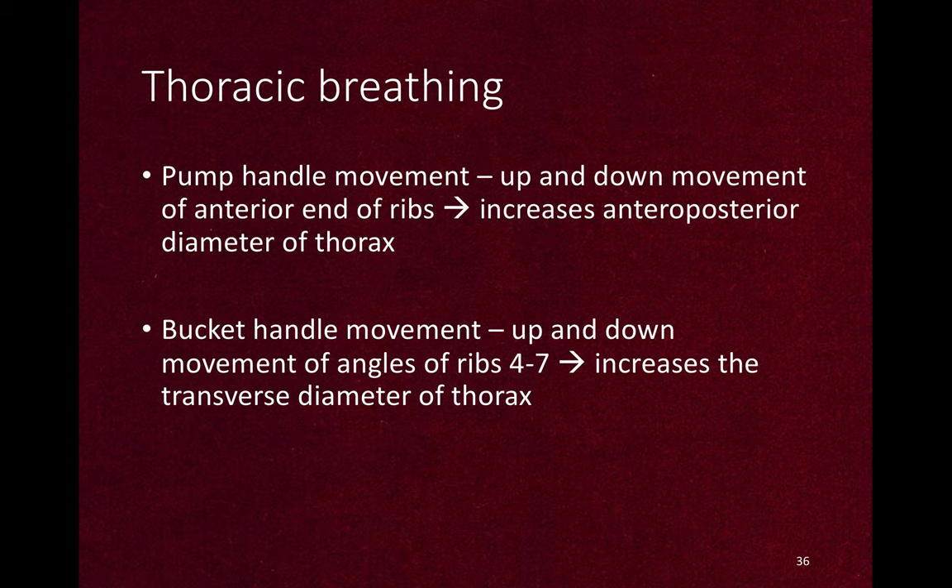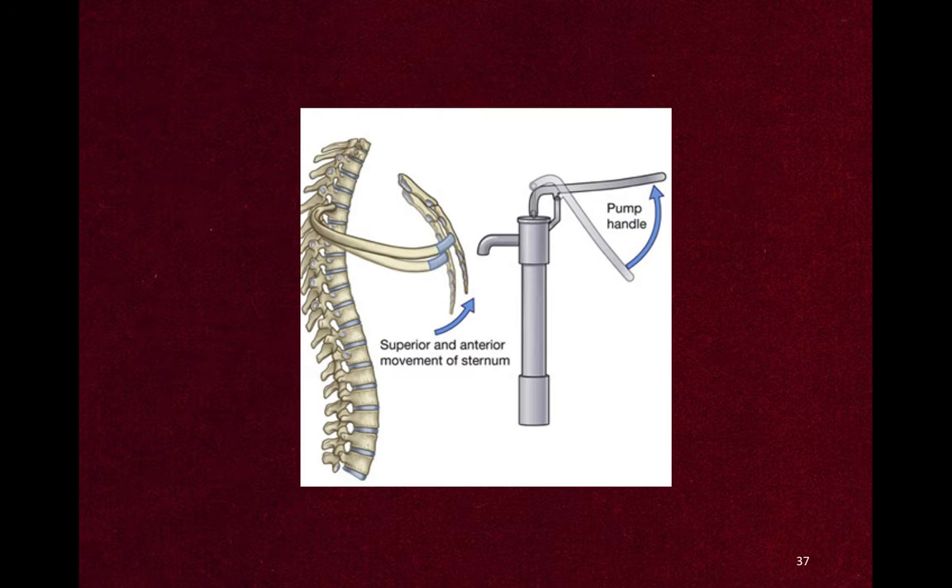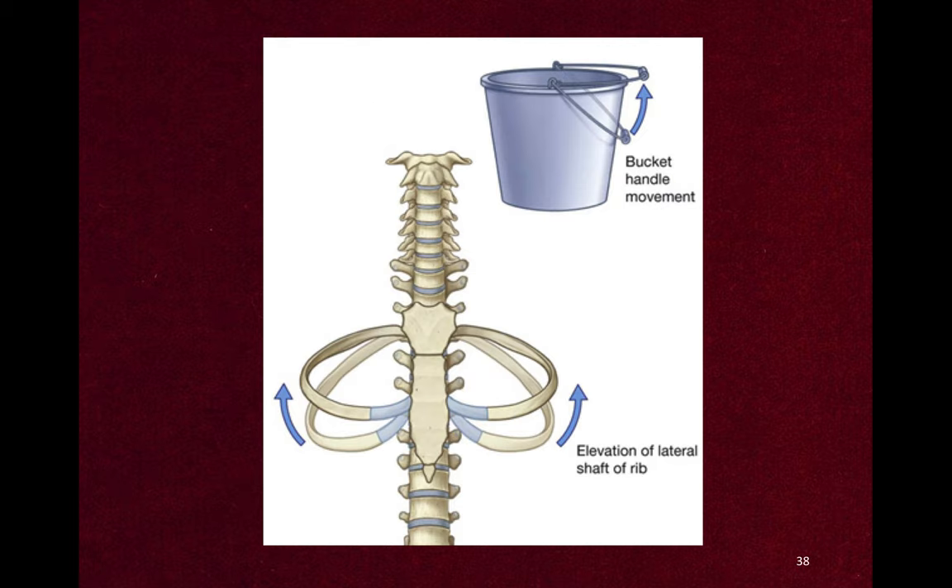Thoracic breathing has two separate movements: pump handle movement and bucket handle movement. Pump handle movement is the up-and-down movement of the anterior end of the rib, and it increases the anteroposterior diameter of the thorax. Bucket handle movement is the up-and-down movement of the angles of ribs 4 to 7, and it increases the lateral diameter of the thorax.